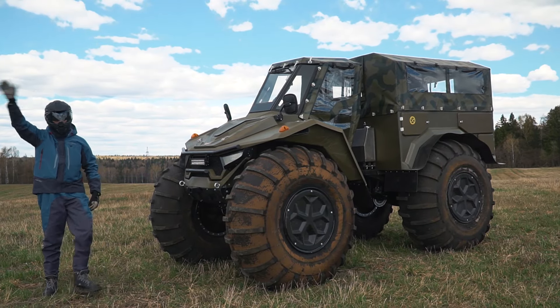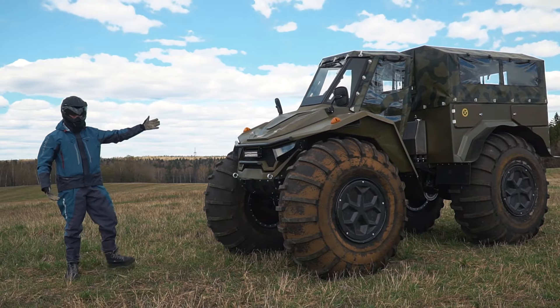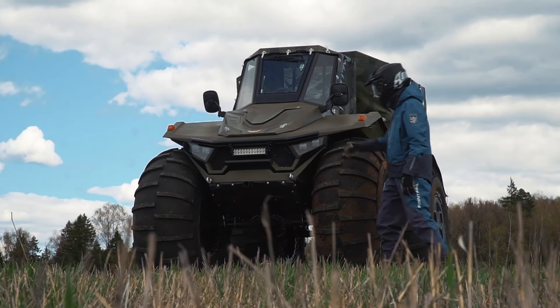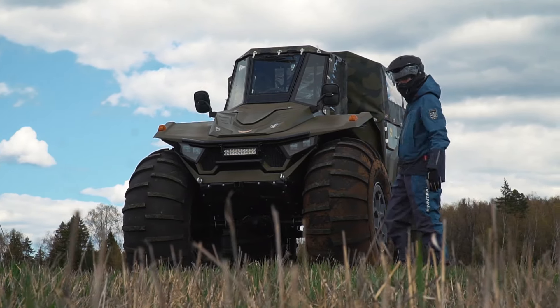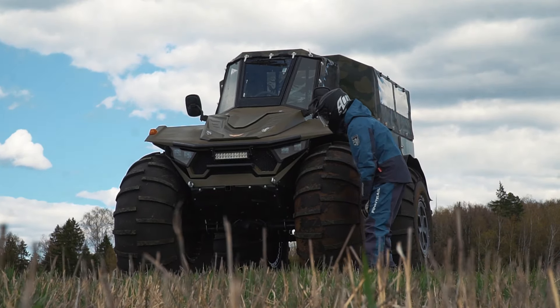Hi there, as usual it's me, just a voice over. You are watching View Machines, and this is the newest ATV which is called Huntsman Pro. It looks impressive, doesn't it? Besides, the thoughtfulness of the construction impresses as well.